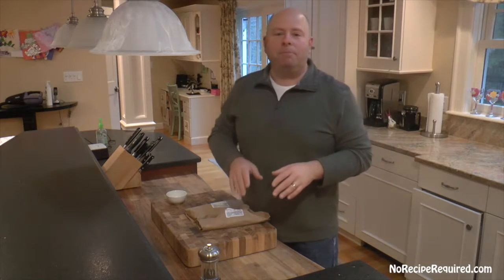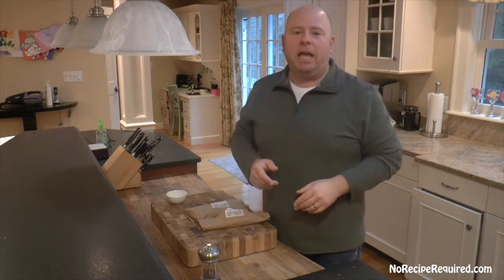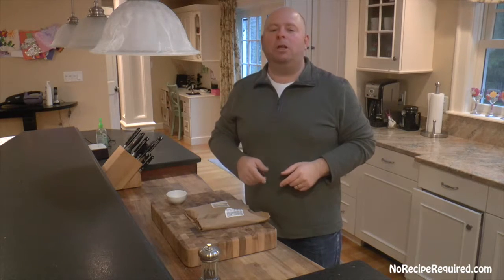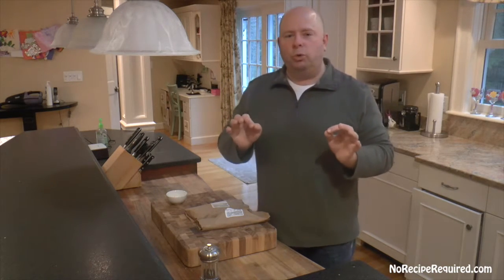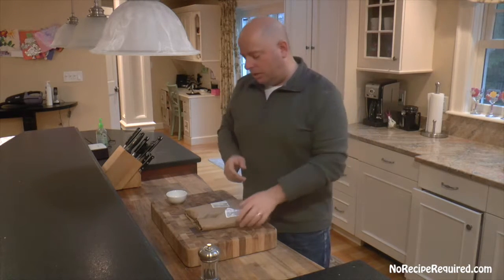Hey there and welcome to No Recipe Required, I'm Dave. It's Super Bowl season, a few days before the game, and everybody's gonna go to a party somewhere. Those parties have to have some food, so I'm gonna show you two sliders inspired by each team — a Bronco slider and a Carolina slider.